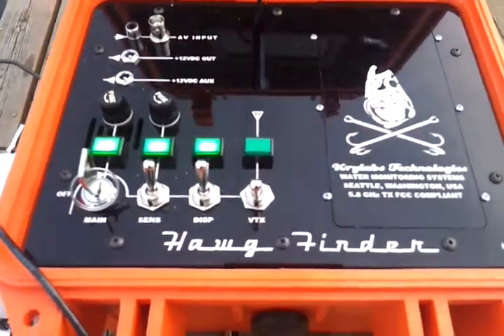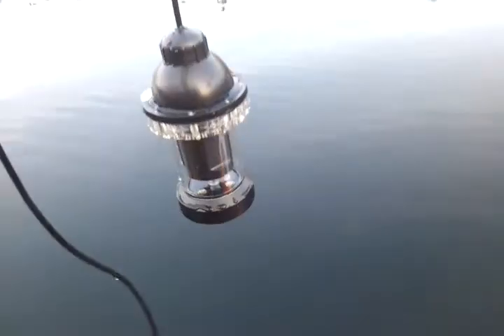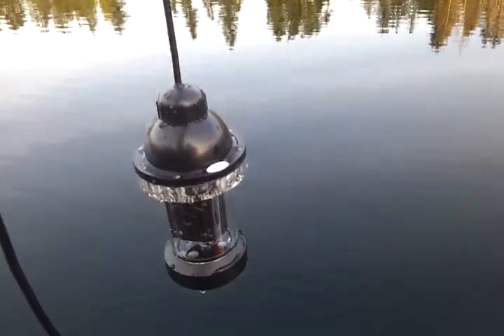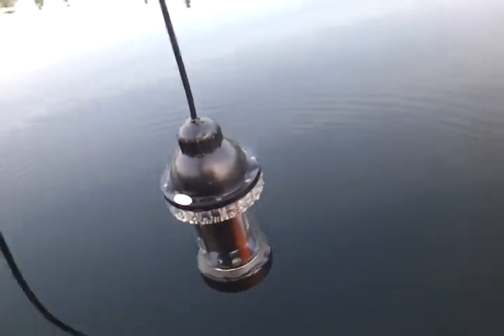We're continuing the trials for the hog finder mark one, and today we're trying out a different camera sensor. I've got this new sensor I call the Chinese lantern, and there are a couple of unique features about this one that I didn't have on the other one. Let's give it a try and drop it into the water.